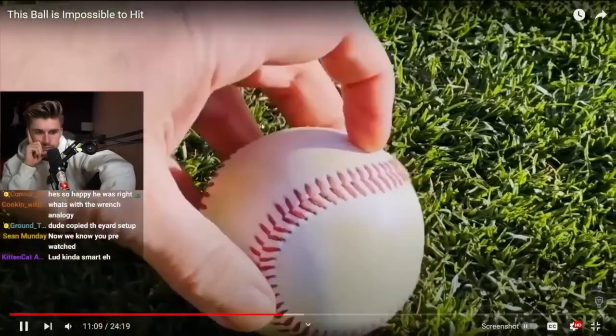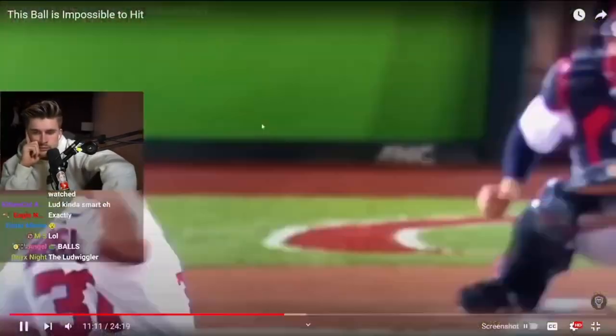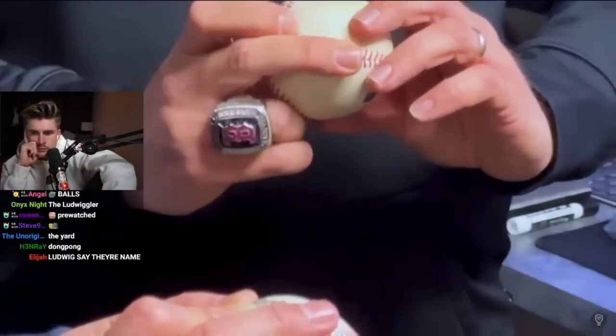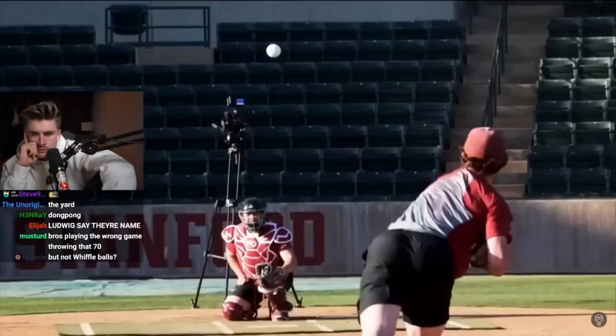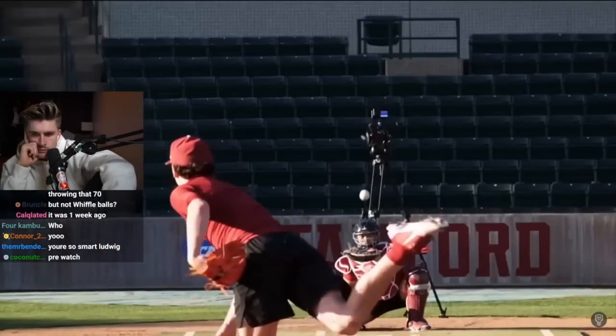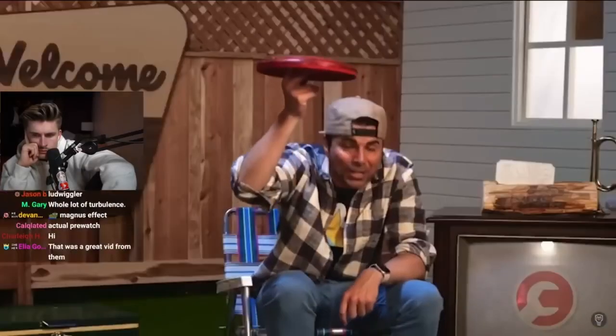The baseball seams help grab even more air wrenches as the ball spins, but they also provide pitchers a better grip so they can spin the ball even faster. Our normal versus smooth ball test confirmed this — the normal baseball with seams was curving so much more. This same principle is how frisbees seem to defy gravity, because air curves over the smooth edge, throwing wrenches down all around, turning it into a freaking jetpack.